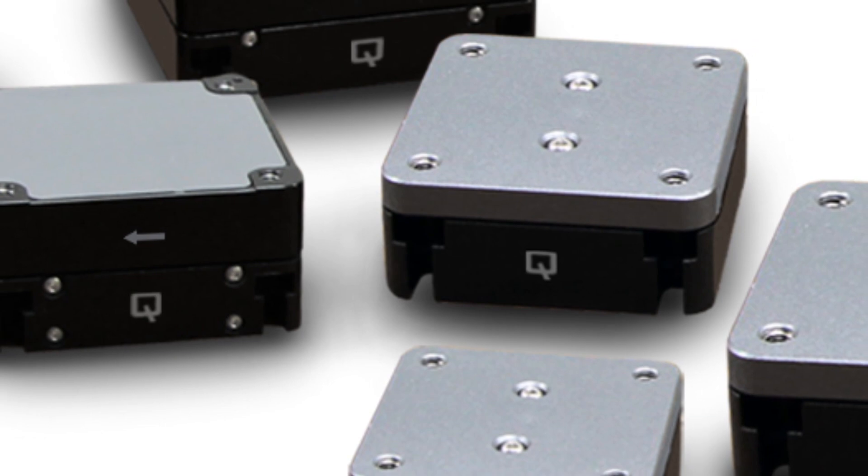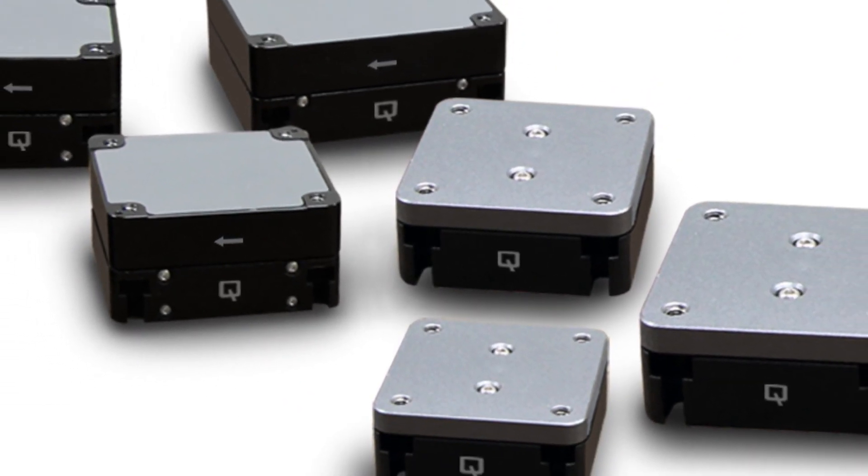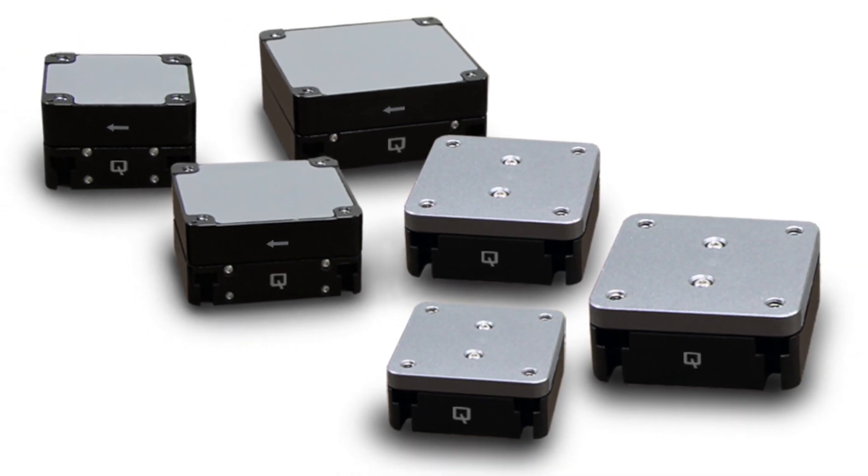QNP XY 2-axis and QNP Z-axis Piezo Nano Positioners round out the Aerotech QNP Piezo Nano Positioning family. All QNP Piezo Nano Positioners will provide mounting compatibility for additional multi-axis arrangements.